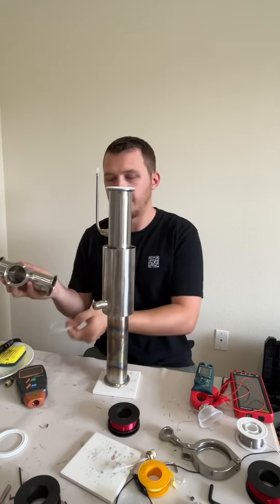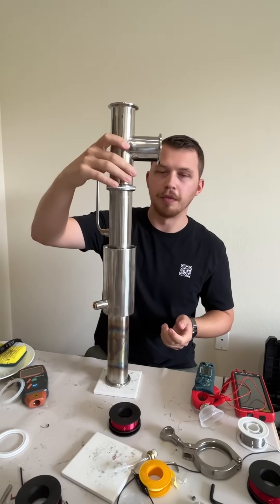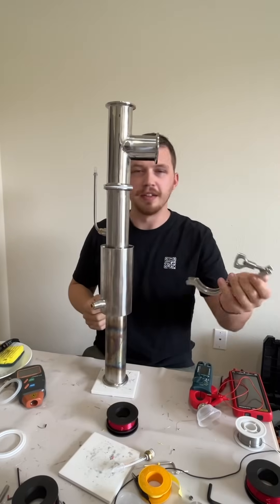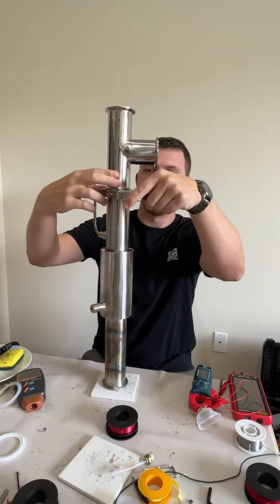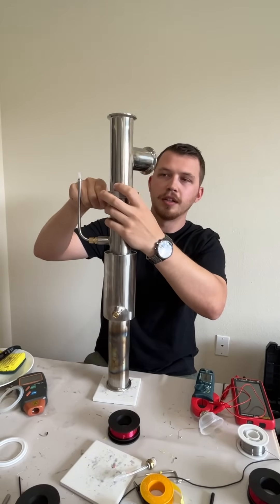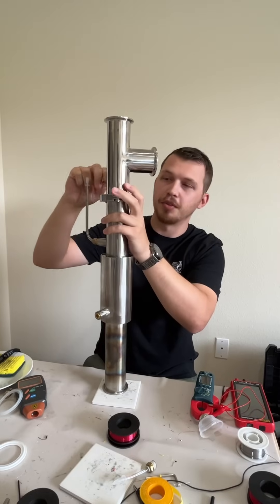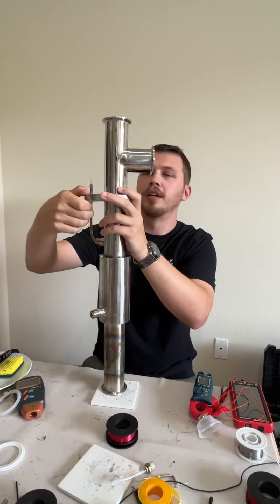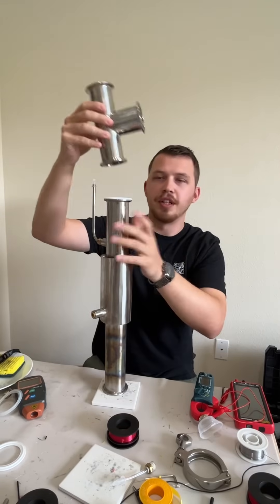Here's just another tri-clamp fitting you can buy from really anywhere. It'll fit just perfectly right on top. These clamps are industry standard and you can fit these items completely airtight. They're actually called sanitary fittings, so it's really for brewing and stuff like that—but super cool for adding things to the engine if you want.